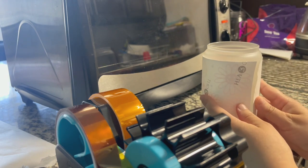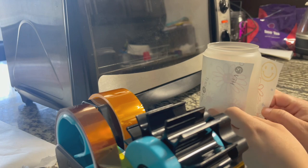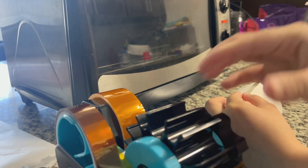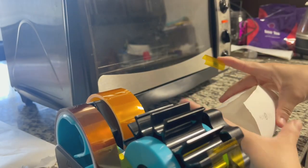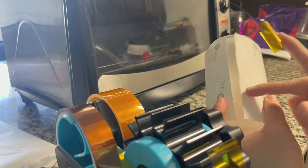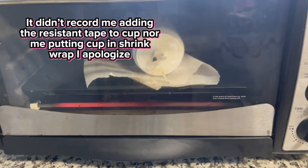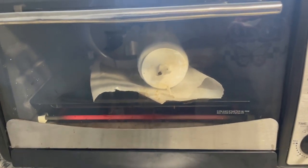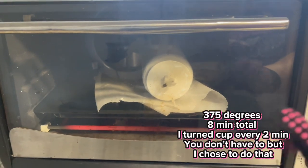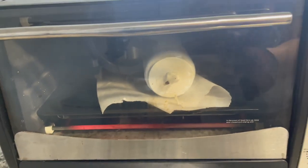We're going to place the design here so that we can measure it, make sure it's centered, and once we like where it's at we're going to use the heat resistant tape. Cut some tape and make sure there are no air bubbles — pull it as tight as you can. I truly apologize — my phone did the same thing it did on my last video where I thought I was recording. After I taped it up with the heat resistant tape, I did add some masking tape around it as well and put the shrink wrap over it.